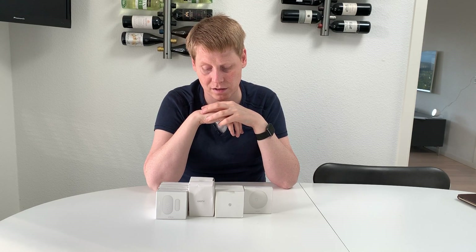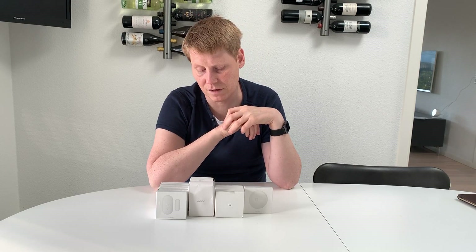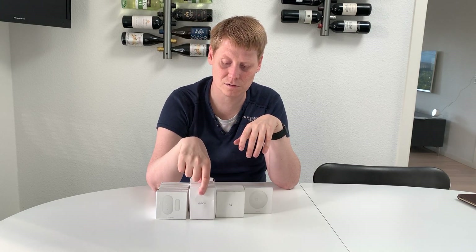You get a lot for your money here — this is more than half the price of other solutions I was looking at, like iSmartAlarm, which is a fine system but just way more expensive. The sensors are super responsive, and you can build on them with other devices you already have — for example, you could choose to flicker the lights when the alarm goes off if you have smart lamps or light strips, giving you a lot of options to combine your smart home into something very suitable for you.